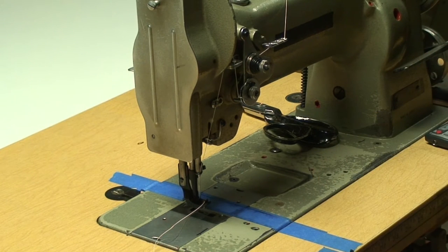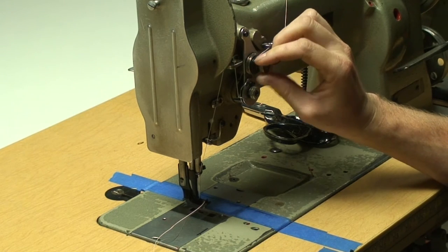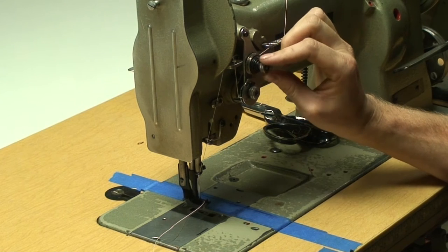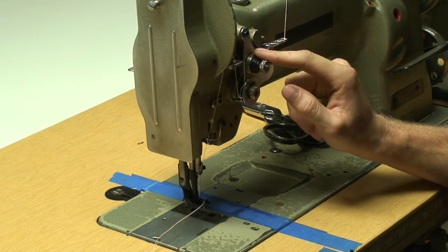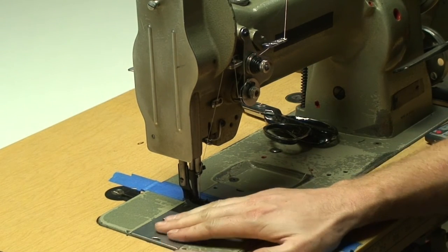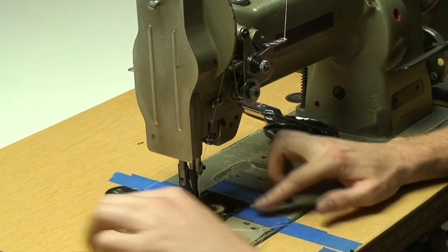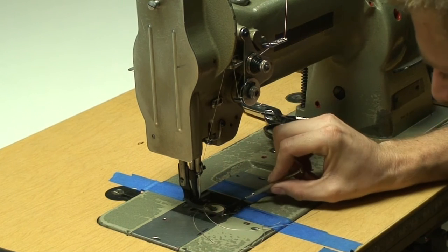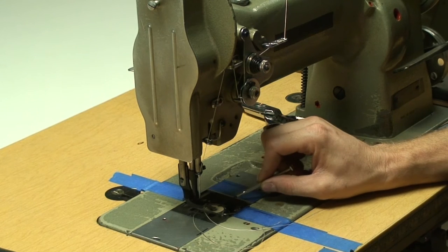The way we adjust that is with this knob right here, which is going to be the same on basically every sewing machine you'll come across. This adjusts the tension on your top thread. On your bobbin thread, inside the bobbin case, there is a small adjustment screw that you can use a small screwdriver to tighten or loosen the tension on your bobbin thread.